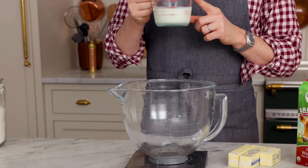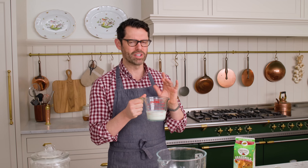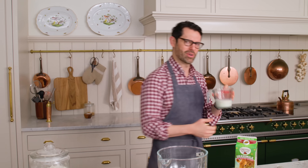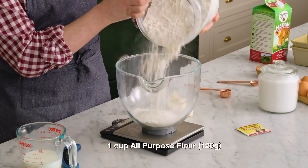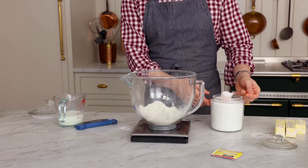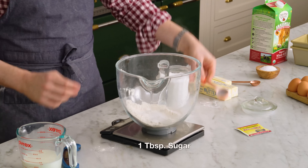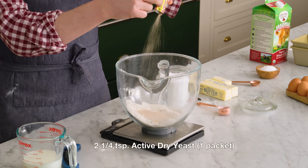I want three quarters of a cup of milk — that's 180 ml — but it should be nice and warm, about 110 to 120°F. So let's pop that in the microwave. Everything should be room temperature or warm for this recipe. The sponge is like a starter — it's going to give us a head start. Add 120 grams (one cup) of all-purpose flour, one tablespoon of sugar just to give it a start for the yeast, and one packet of active dry yeast. That's two and a quarter teaspoons if you're measuring it out.